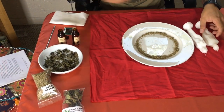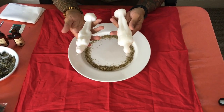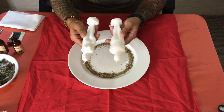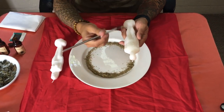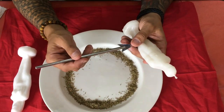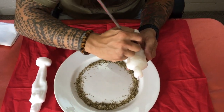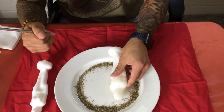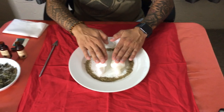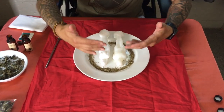Now we have our figure candles. I'm using a man and a woman — keeping it basic. If it's two men or two women, you use the candles that are symbolic to your relationship. I'm going to carve using my cupid arrow — symbolizing Cupid, which is love — and carve the names of each person.